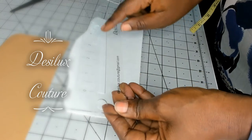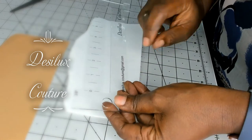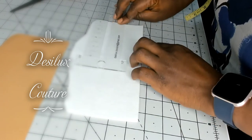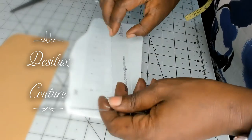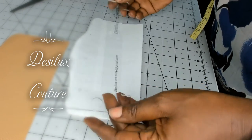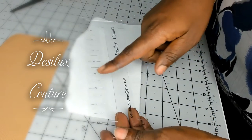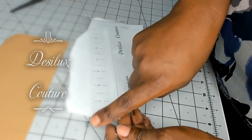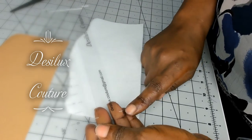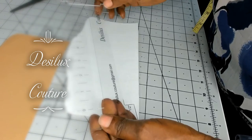It has the zipper template in the middle here — it's an inch by 7.5 inches — and here is a ruler, but it's really whatever length you choose for your zipper. It also comes with three sizes of seam allowances: 3/8 of an inch marked here, 4 quarters of an inch on this side, and half an inch on this side of the ruler.